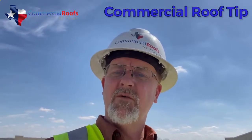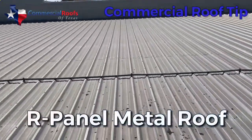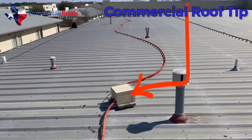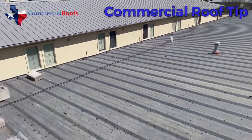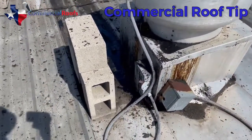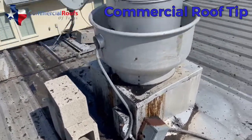I'm up on this metal panel roof — it's in pretty good condition, though it has a few issues with things that aren't secured and are sliding and blowing around causing damage. But the real purpose of this video is to show you some things that are absolutely uncalled for and should be taken care of.